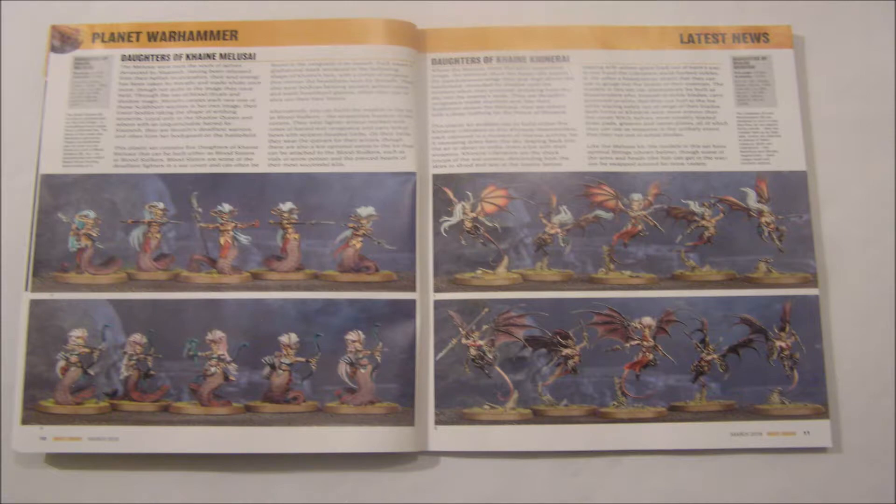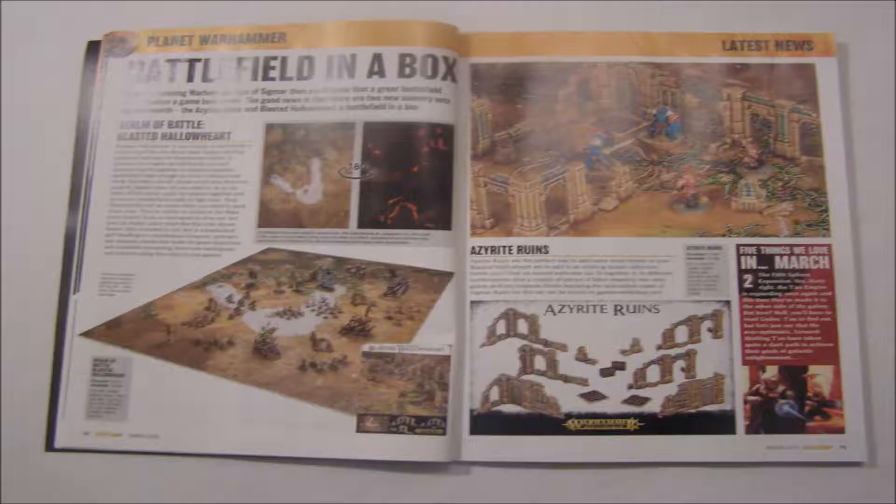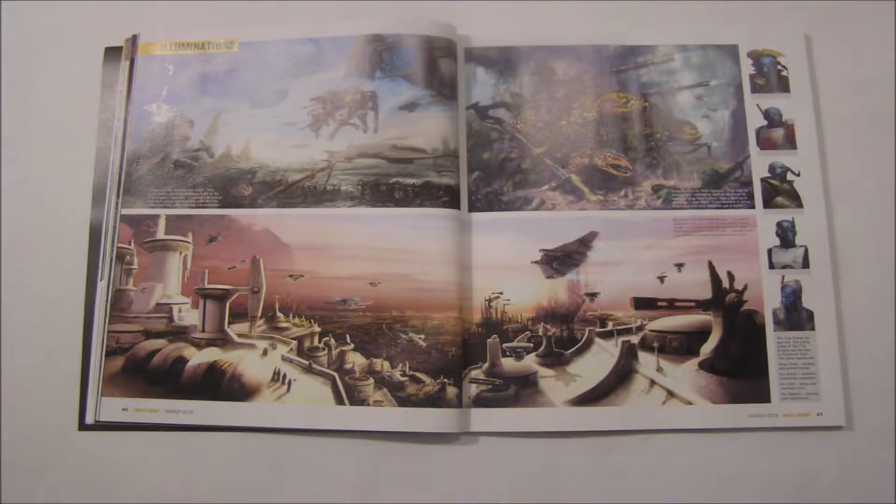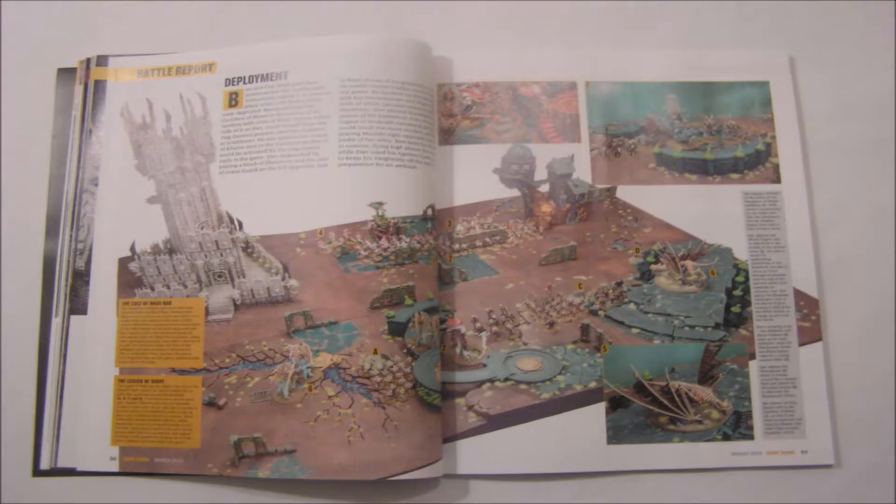First we have some new and wonderful Dark Elves, and a piece on the new Fantasy Ruins, a large piece on the beautiful Shadow Queen models, some wonderful Tau concept art, a crazy shattered table with the insides of the tiles on the outside, so I assume this is from Forgeworld itself.